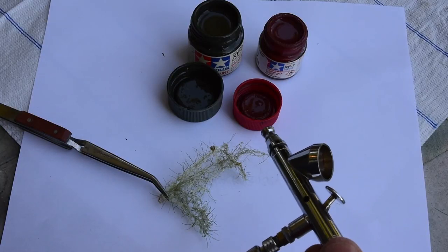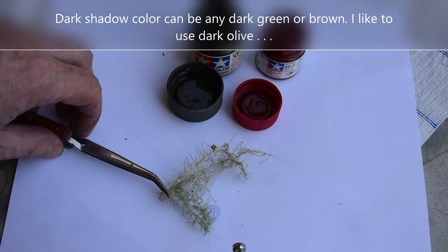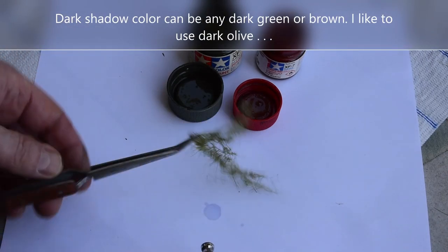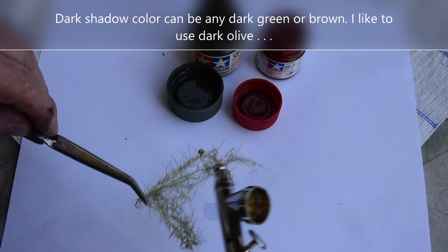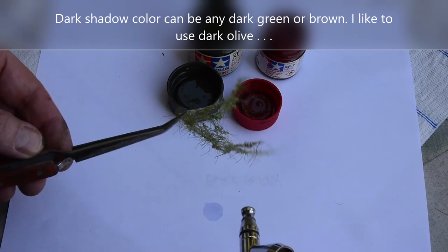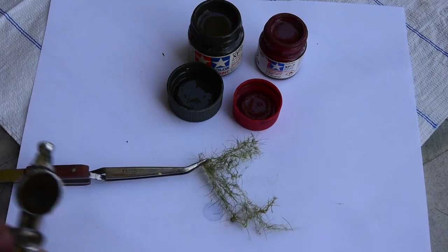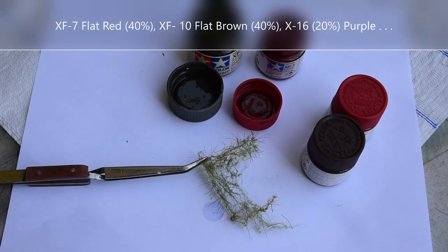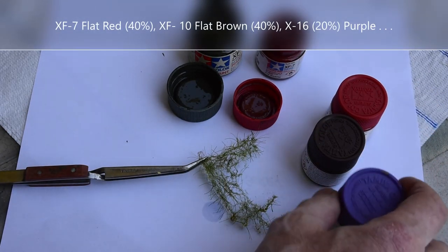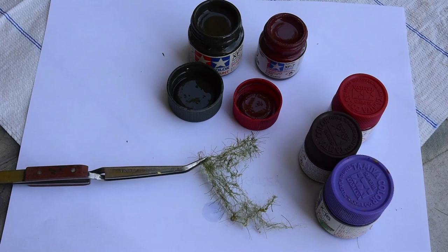I'm going to airbrush some of this blackberry bush. I'm going to airbrush the bottom with dark olive because there's two sides to it. This is the glue side that I peeled up. Then the top is going to be red-brown with violet. You can make the red-brown with red and brown. I added some violet because the blackberry stems are kind of a reddish-violet color.